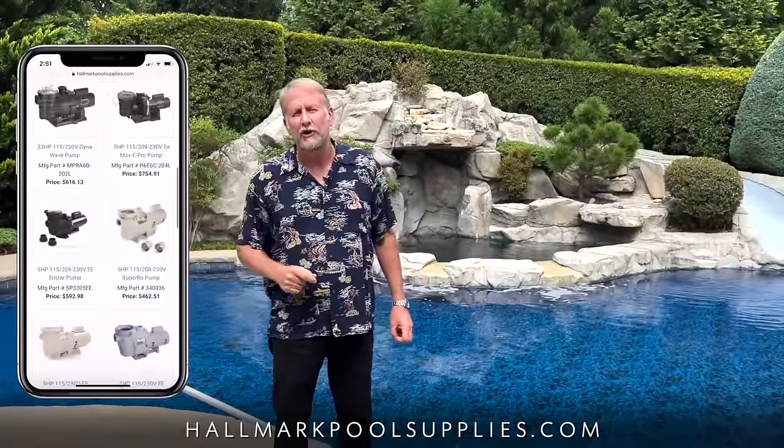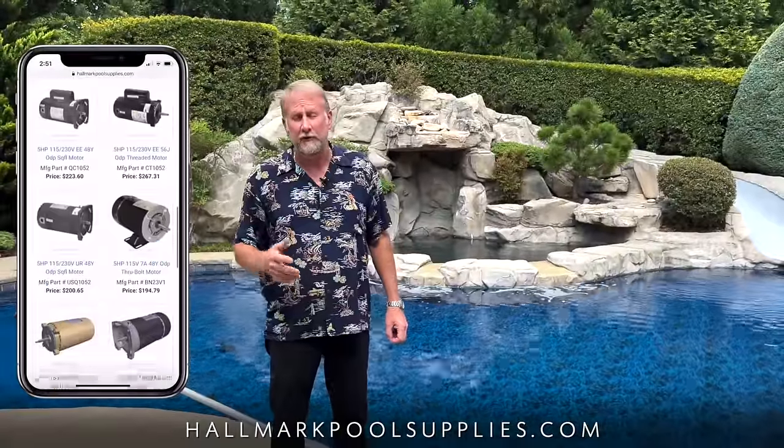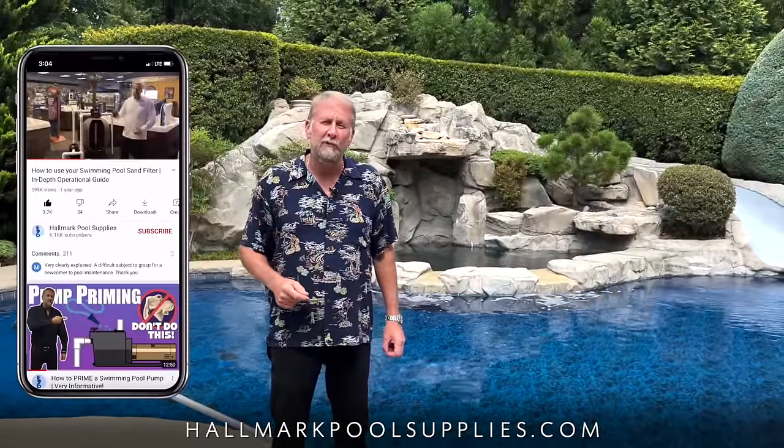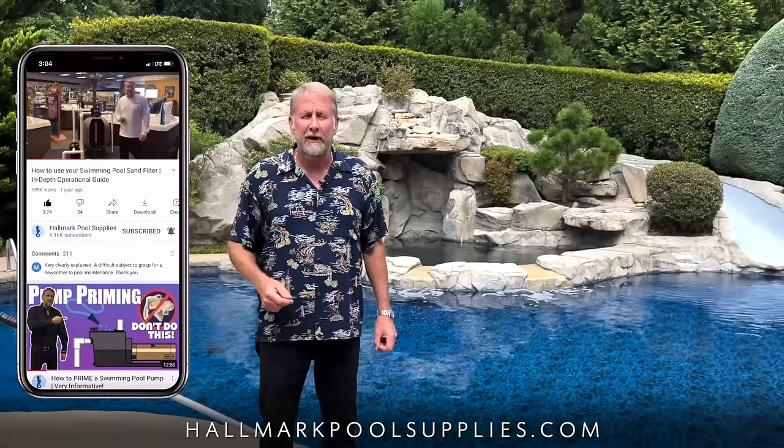I hope you guys found this video helpful, and if so hit that like and subscribe button for future content. I want to thank all my patrons as well as my subscribers for your support of this channel. Remember us at Hallmark Pool Supplies for all your pool needs. My name is Mark and I'll see you guys on the next video.